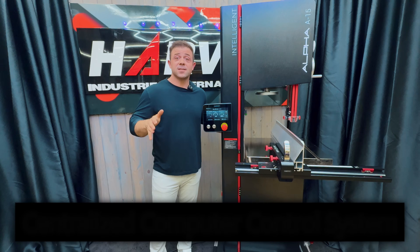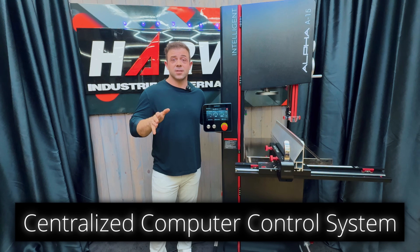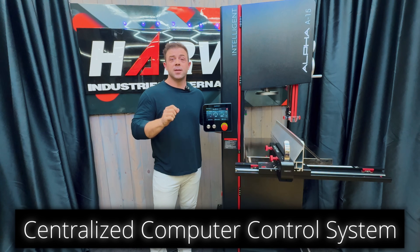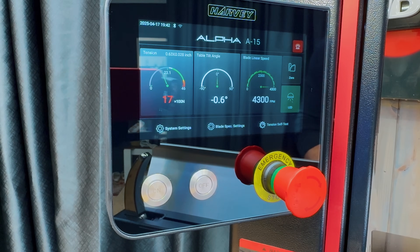Let's talk about the brains and the true breakthrough technology that makes this bandsaw special: the centralized computer control system. Three major metrics are tracked in real time — blade tensioning, table tilt, and RPM.